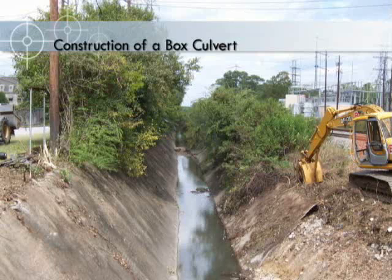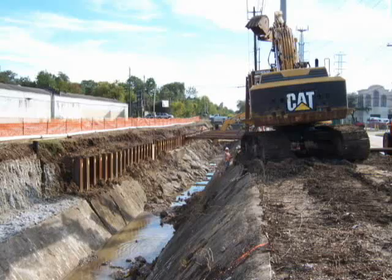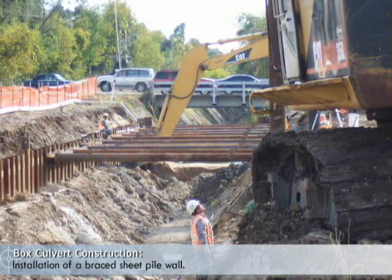This movie shows the construction of a box culvert in a flood control project. This is the existing structure. These first images show the installation of a braced sheet pile wall.